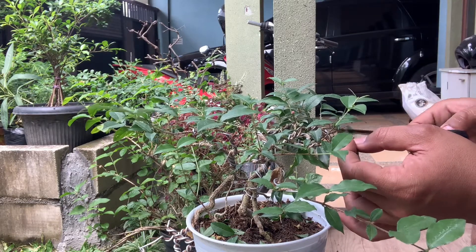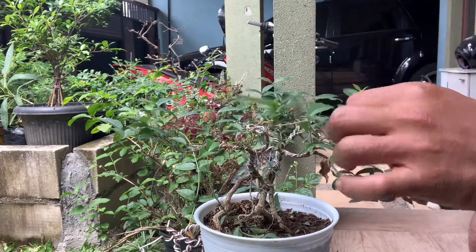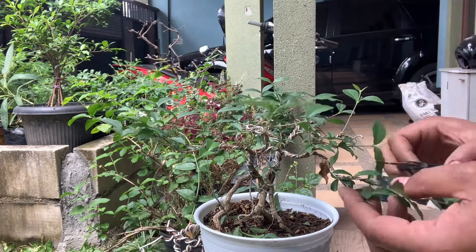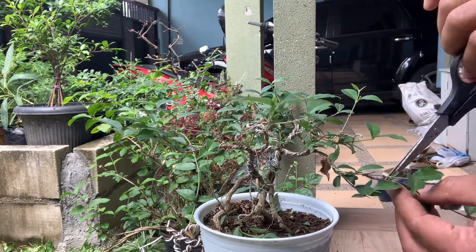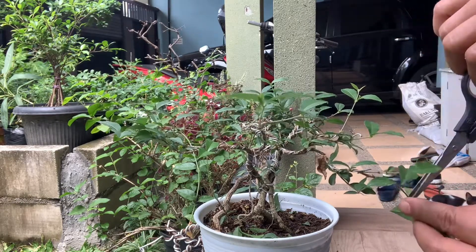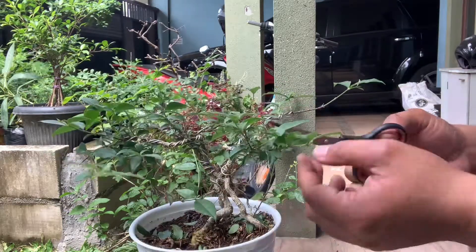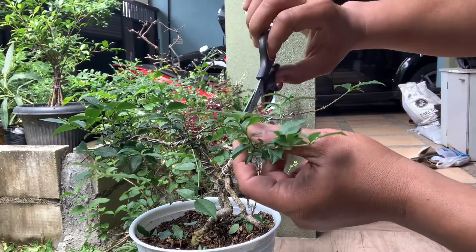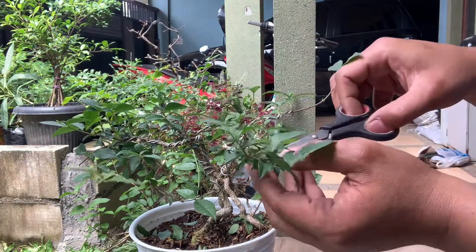Karena nanti sebagian ada yang kita potong akarnya dan kita pindahkan ke media tanam yang baru, sangat memungkinkan dia akan stres karena adaptasi. Selain itu, daunnya juga sudah mulai cukup lebat dan kebetulan tanaman ini sangat subur, oleh karena itu pruning sangatlah perlu dilakukan. Dengan pruning kita bisa melihat kondisi tanaman dengan lebih jelas, dan jika ada hama kita juga bisa melihatnya dan segera mengantisipasinya.